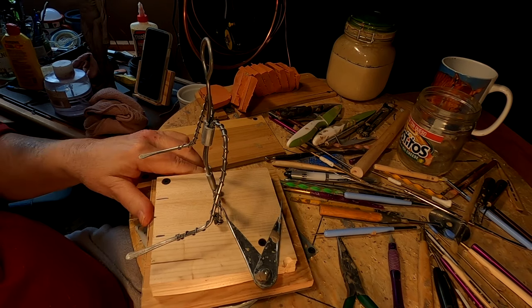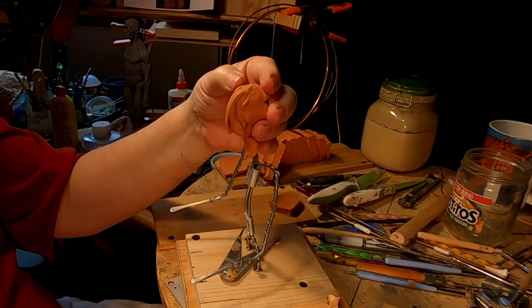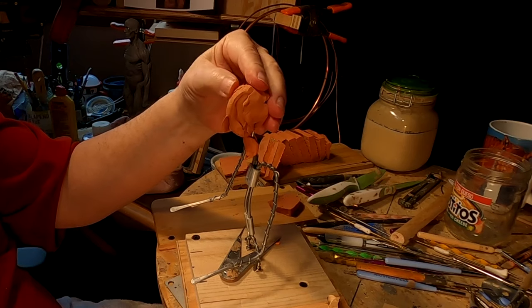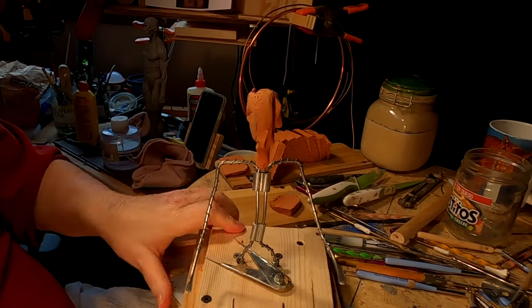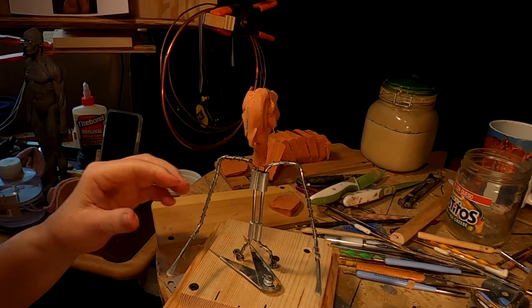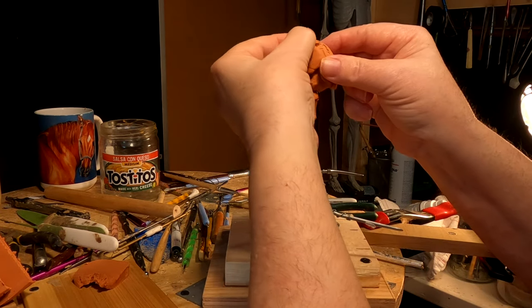I'm going to go ahead and start adding clay to this armature. It's 5:30 in the evening — I spent most of my time just getting this thing ready to go, so I'll have to come back and do this tomorrow. It takes a lot of time to set up even if the armature is already made for you. I'll come back tomorrow and work on this unless something else comes up.